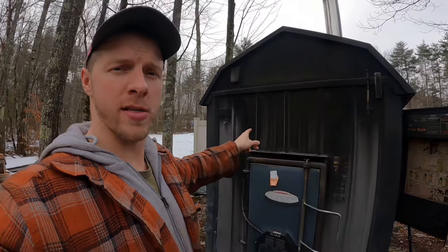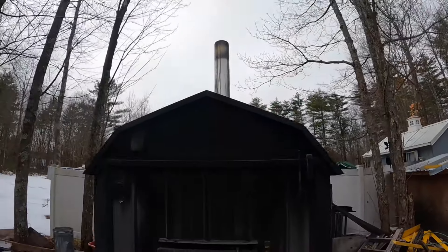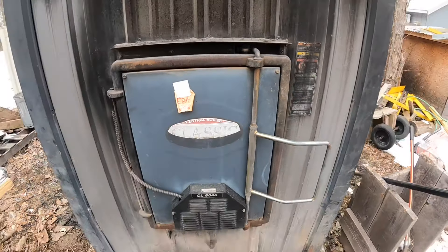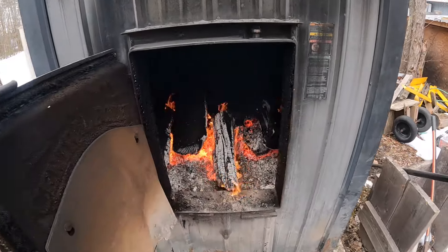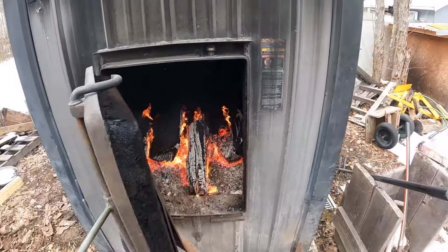We're going to talk about the pros and cons of one of these — not comparing it to a wood stove, that's a separate video. This is our outdoor boiler, the CL 604A Classic, EPA certified. It's a Classic boiler — the name basically means it's a 60 by 48 firebox, so you can fit some jumbo logs in there. This is made by Central Boiler.